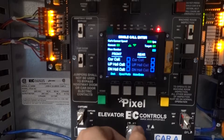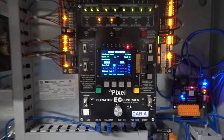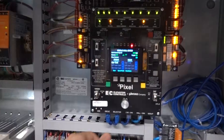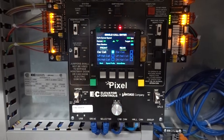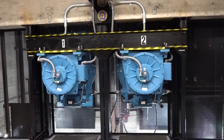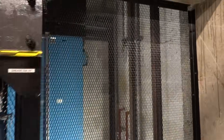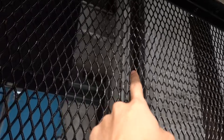Then we're going to send it up to six. That right there is the — you can't really see it through the grating, but that's the Lando tape.